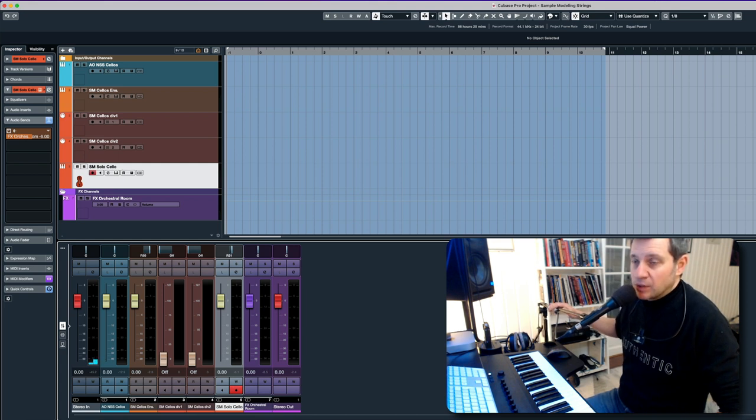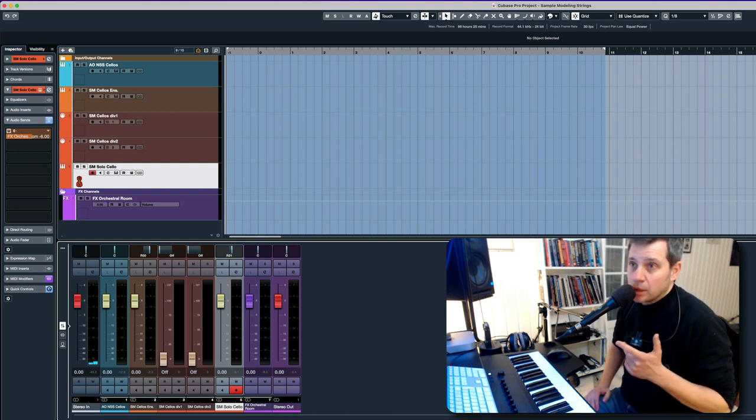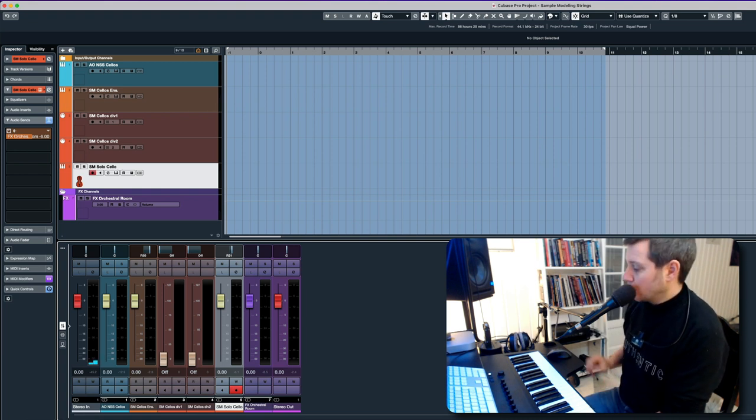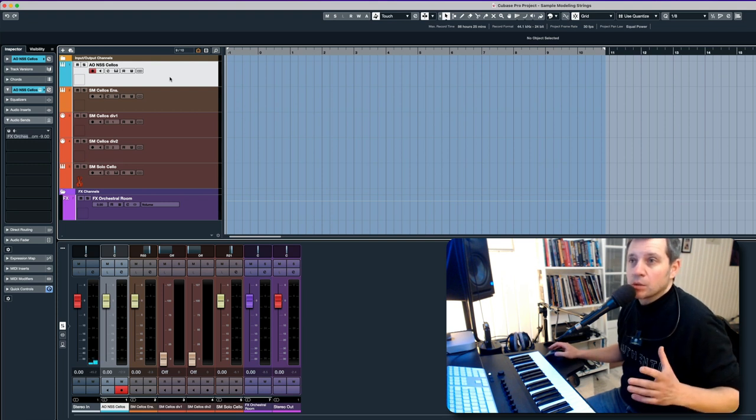With this video I'm going to focus on the cellos. I have two favorites in my collection — two string libraries that I really like. One is the Cinematic Studio Strings from the Cinematic Studio series, and I also love the Nashville Scoring Strings from Audio Oli. I think that's a fantastic sounding string library, and I really love the cellos and the legato patch. I have loaded that patch here because I wanted to recreate or match that sound with the Sample Modeling ensemble cellos.